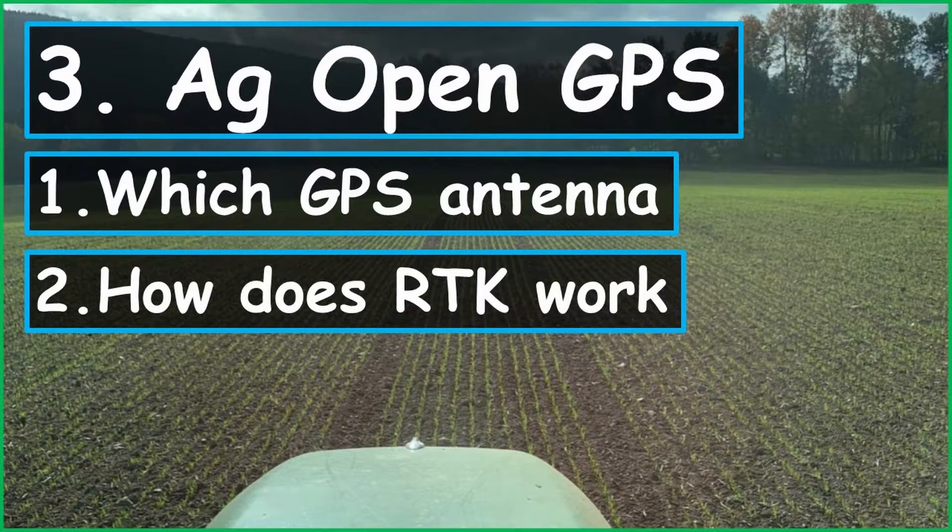Hey, what's up guys, my name is Sven. Welcome to this channel. This is the third part of the tutorial about AgOpenGPS. You will learn step by step how to use AgOpenGPS as a simple parallel driving aid, and how to equip your autonomous tractor with RTK. In the last part we connected an antenna with the program and made the setup for a simple parallel driving aid. In this video I'd like to give you an example of which antenna you can use and what RTK is.